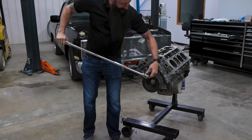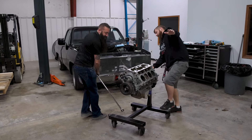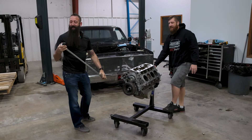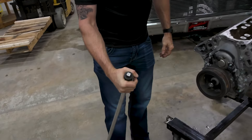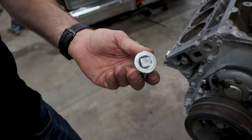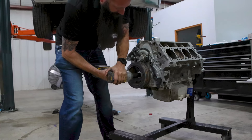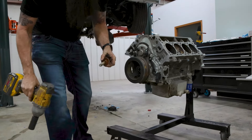Look at this — I just split the socket on it. Same thing, broke this one too. Oh man, this is the impact-rated one. Look at that — it just needs the right tool.